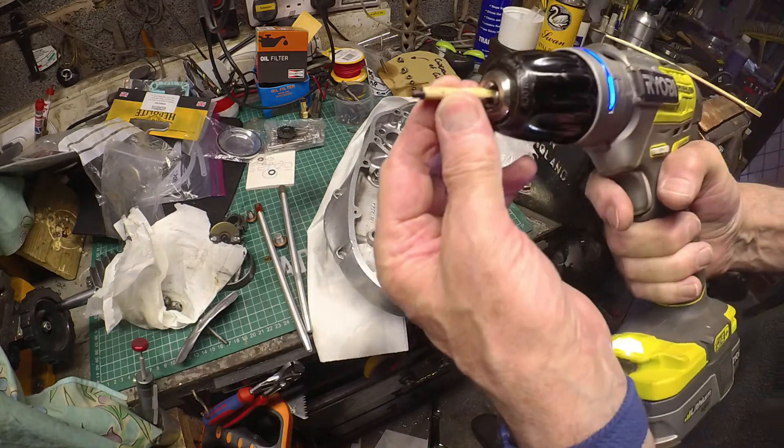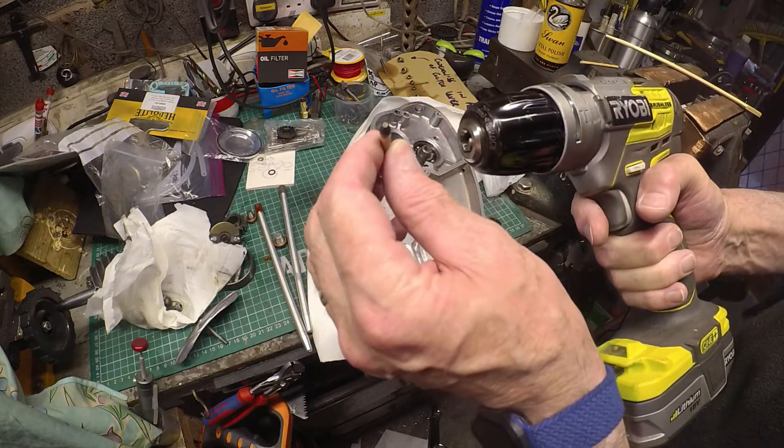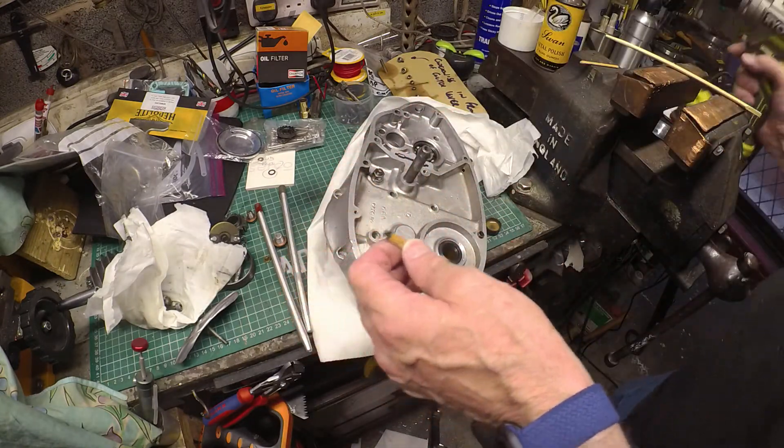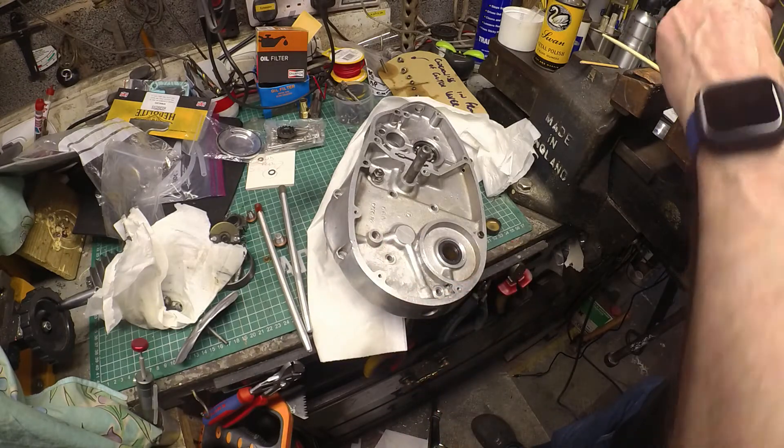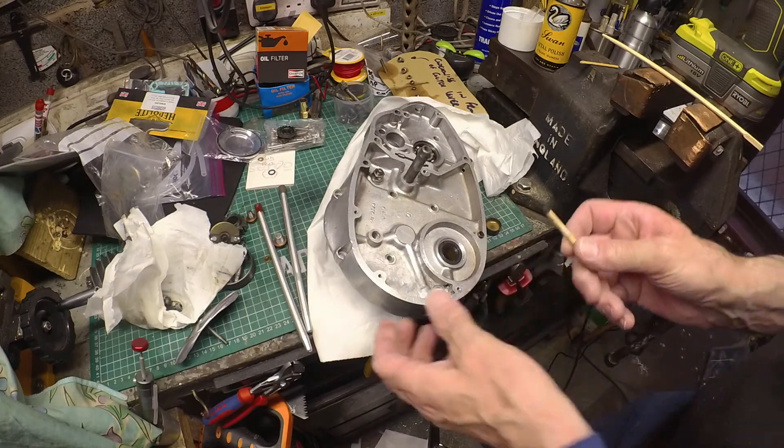It's gone black. What do you expect, I guess? It's obviously taking some metal off. Let's see what damage I've done.